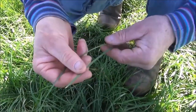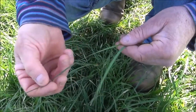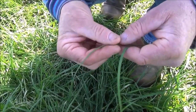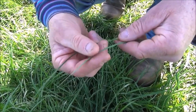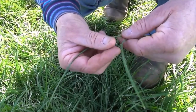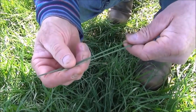In this example, the remnant leaf is over half to three quarters of the fully grown leaf. The new emerging leaf is about a quarter of the fully grown leaf. Together we can add the remnant and the new leaf to make a leaf. Therefore, the tiller is at the two leaf stage.